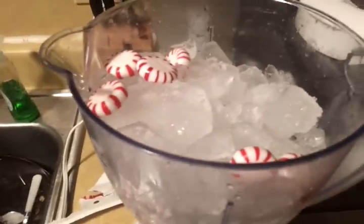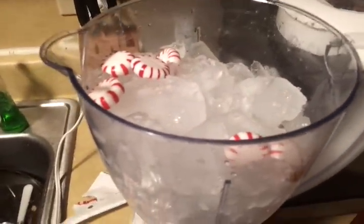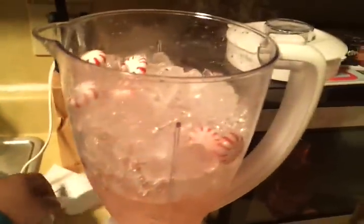Okay guys, I have added the peppermints — about six peppermints. Now I'm going to add the liquor, about four of these half-cup measures of Brunette's Peak Lemonade Vodka using this measuring cup.